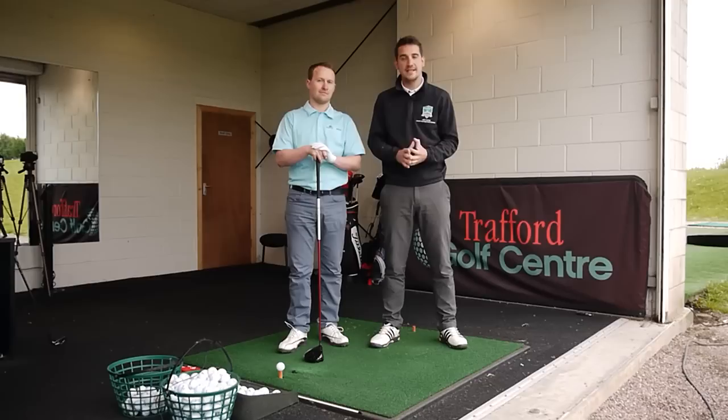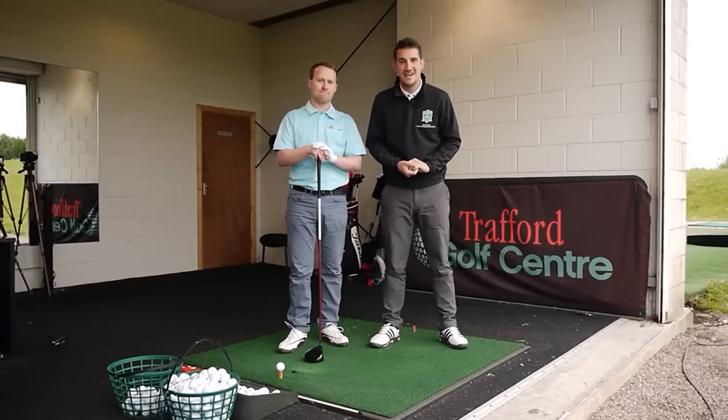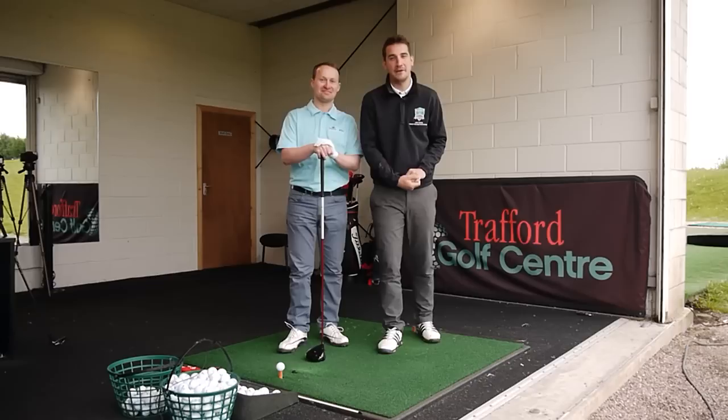Before we get on with it, please subscribe to the channel and click the bell for notifications. Coming up, we have another 91 tips to go — 101 ways to stop your slice. If you've got any ideas out there, please help us out.